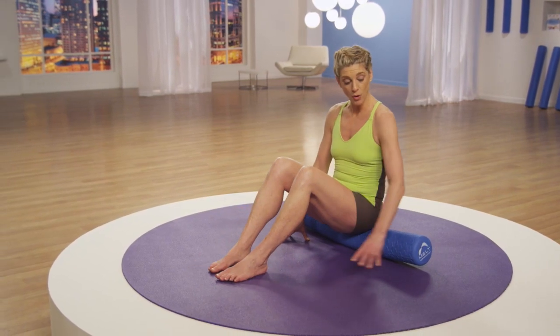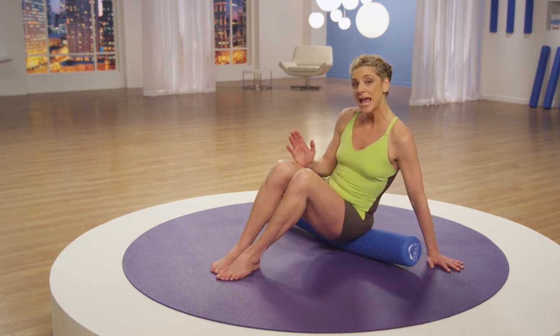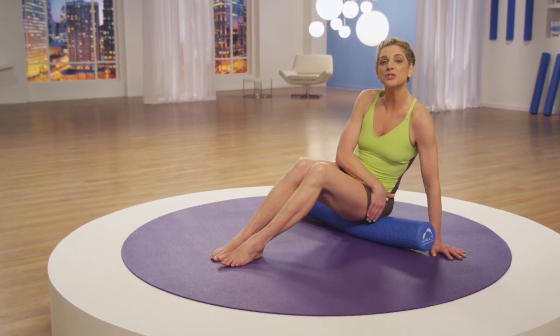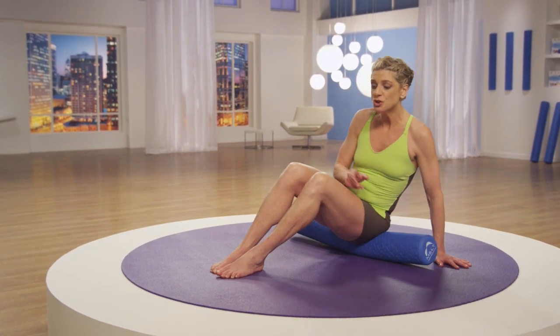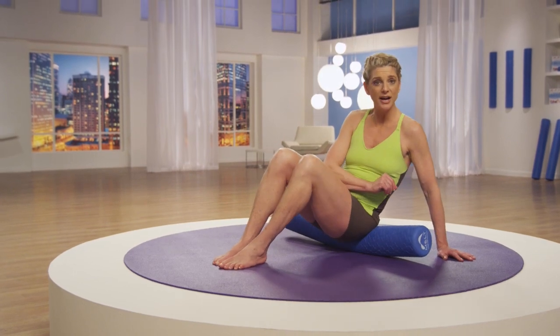To get on your deep hip, slightly tilt your body over to one side, keep your knees together, and begin gliding on the lower surface of the outer part of your hip. This is your deep hip — these are the muscles that stabilize our hip when we walk and keep our knees straight. So if you have knee pain, you might find that this is a very tender area of your body.